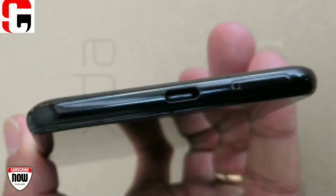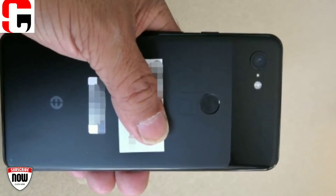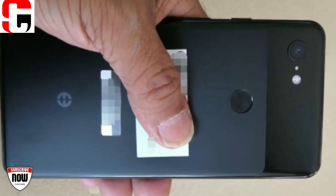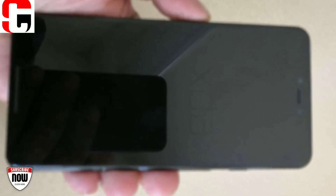To the left of the Type-C port is the SIM card tray. On the Google Pixel 2 XL, the SIM card tray was on the left-hand side of the device. The leak generated a ton of buzz, so we reached out to Mara's 9000 to see if we could get more information.